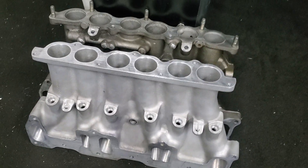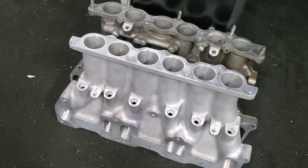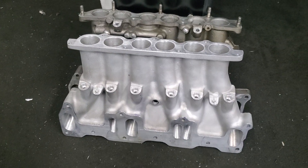We run ethanol, and we run a lot of horsepower, boost, and nitrous. That means our fuel consumption and duty cycles were way up. So for us, this is a great addition.